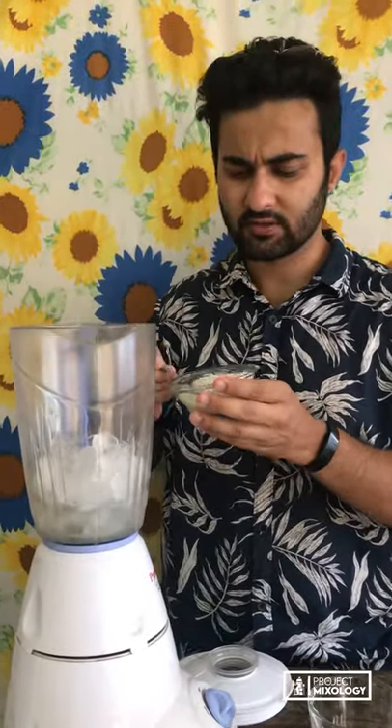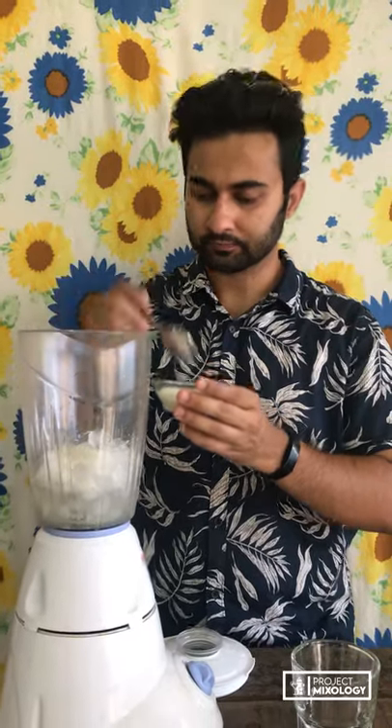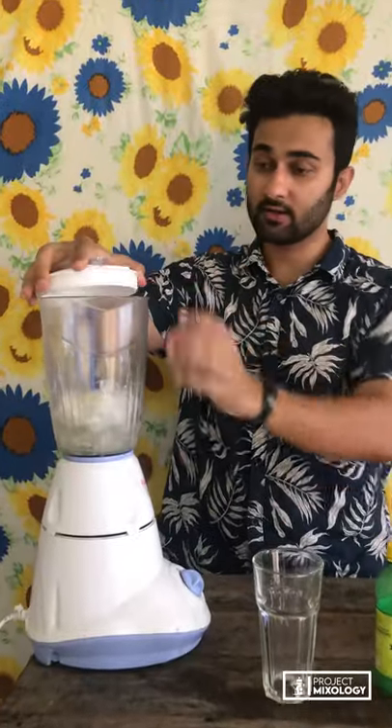Then we're gonna use sugar — everybody has sugar at home. I'm gonna add a couple of spoons just to give it a nice flavor and sweetness. We've got everything in here, so let's blend our drink.